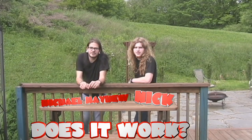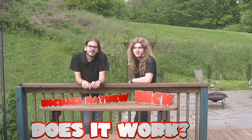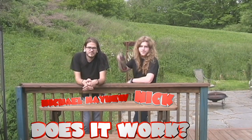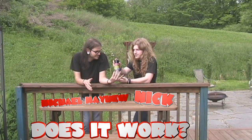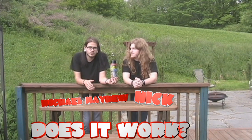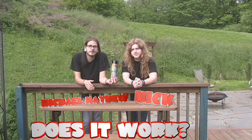Welcome back for another episode of Does It Work? On today's episode, we will be testing the famous Flex Seal. Does it work? Let's take a closer look.